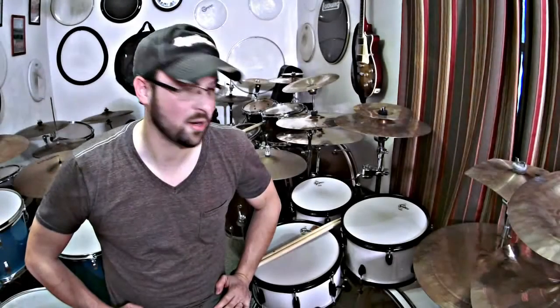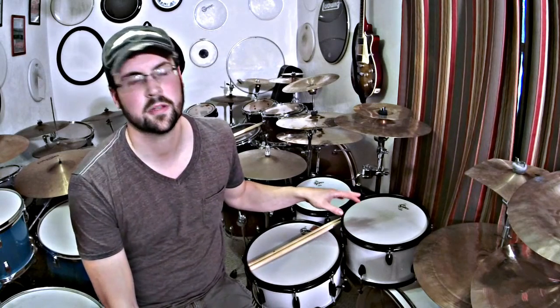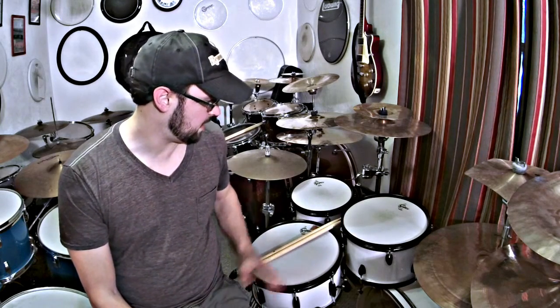Hey guys, welcome to the third part of the drum tour. This is a Gretsch Catalina Club Sam Ash exclusive, which I'll explain later. It's a five-piece set.